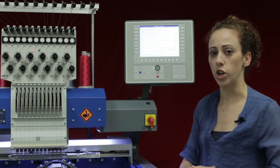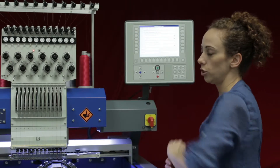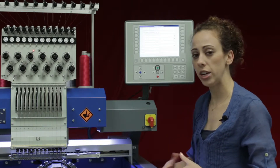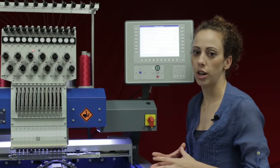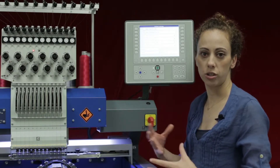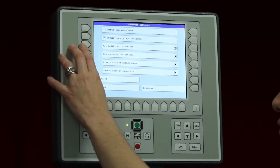I'll go ahead and keep that check marked — it's simply a click on the L2 button. The next option is modification options. The modification options allow us to rotate, size, and change some other settings, and with that we have three choices.